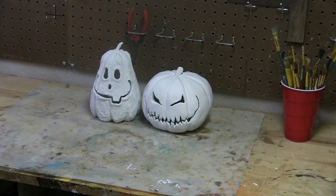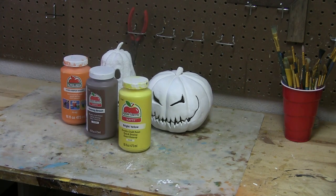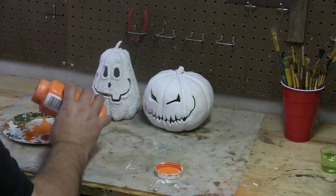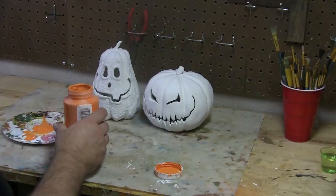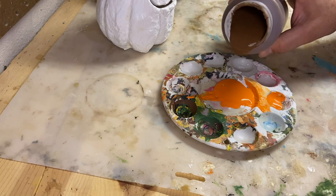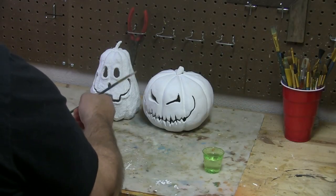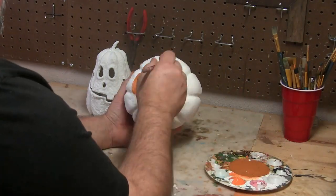With the pumpkins primed, let's have some color — orange, brown, yellow, and white, the holy grail of pumpkin colors. First thing we're going to do is mix a little bit of orange and some brown — that'll get us a nice dark dirty orange color to start out as a base for this painting process.